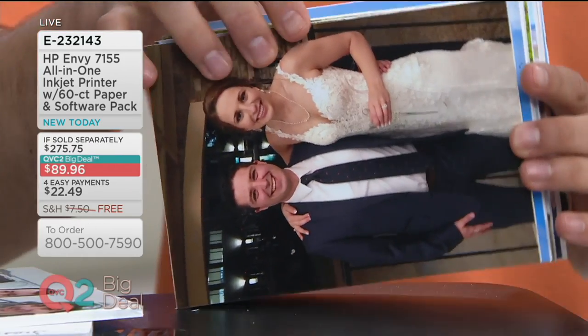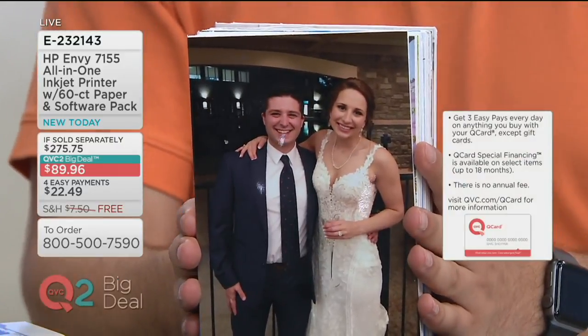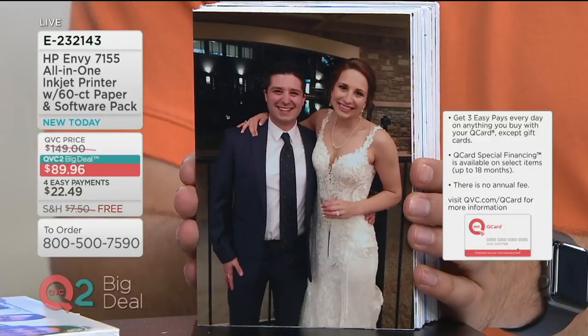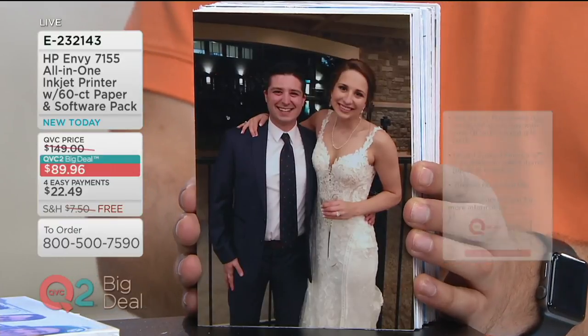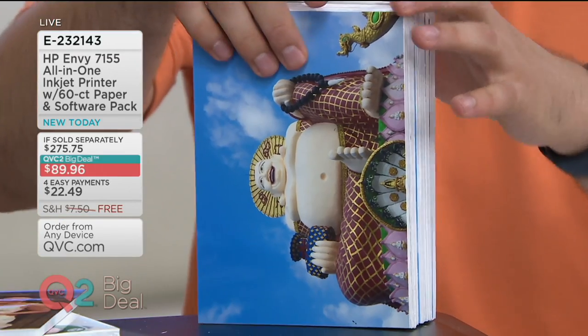You want to relive these moments and keep them. This is exactly what you'll be able to do, and we'll go through all my fun pictures that I was able to print off with my HP Envy 7155 All-in-One. Here is what is so great about QVC2 in particular — we are even more interactive than ever.